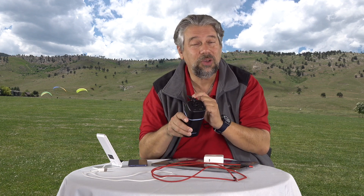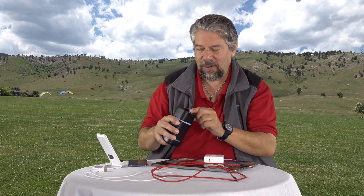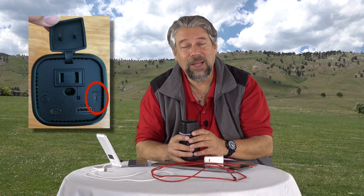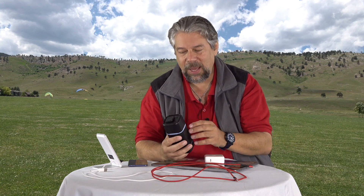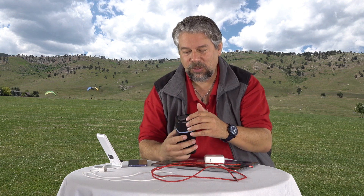You can even charge your laptop off of this device. We'll get there in just a second. But let me show you the top here as a close-up — you can see one of them is labeled input. That's the micro USB, that's how you charge this thing. It takes a couple of hours.